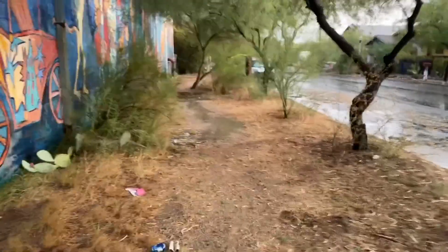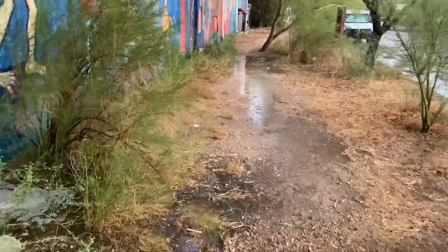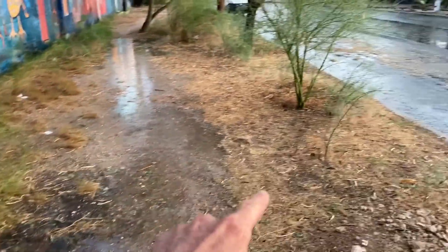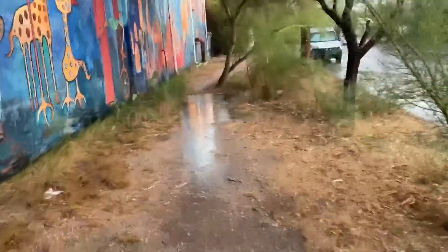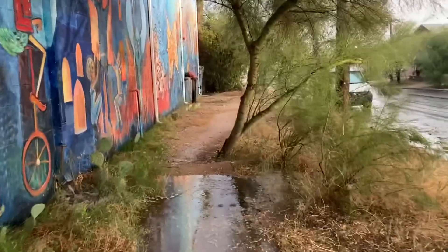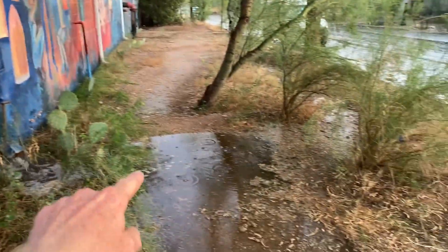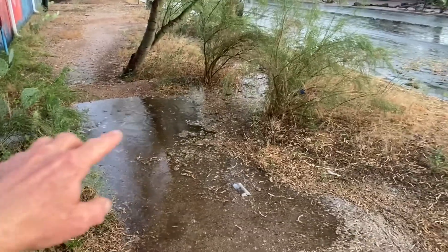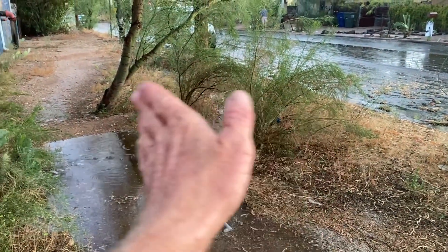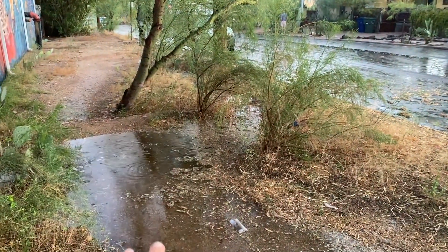Super simple. Here you can see another scupper — water coming out, fills this basin and overflows to the next. In the past, all this water just flowed right out to the street and was lost. We're trying to zigzag the flow, slow it, spread it, and sink it — infiltrate it. We slow it with these water-diverting speed humps.